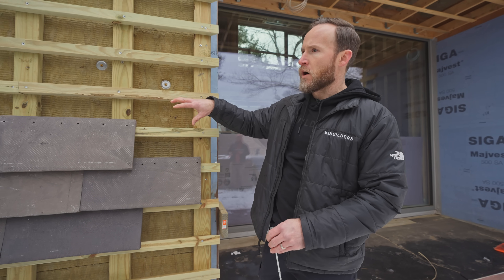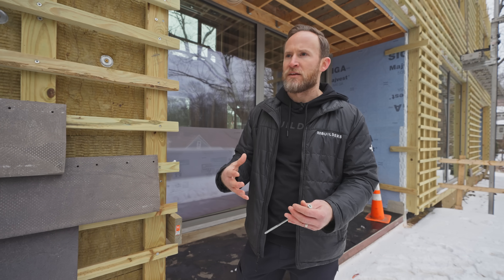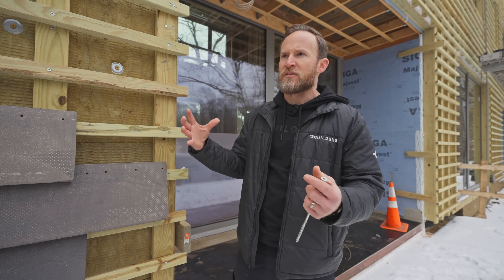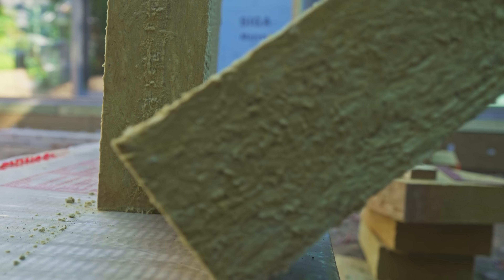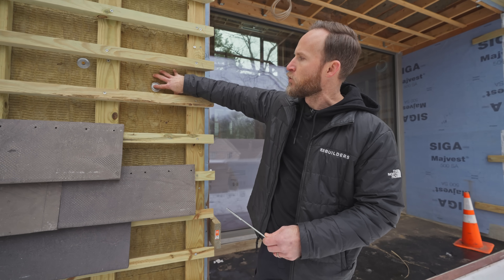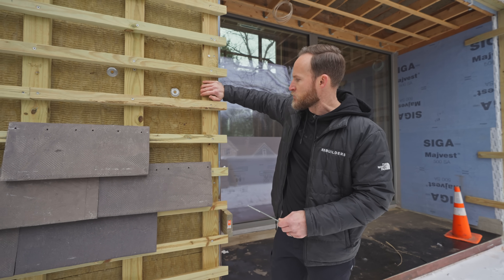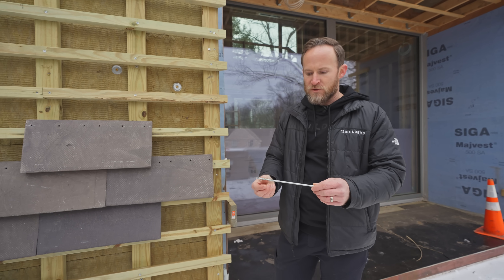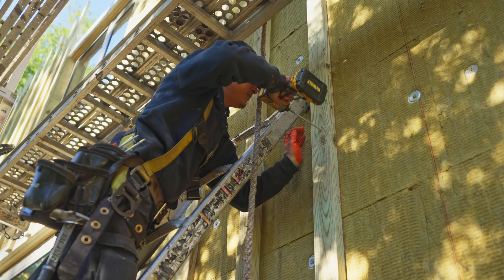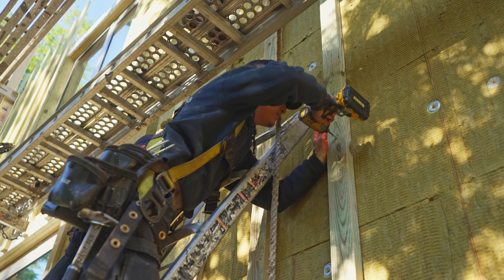Starting with the insulation — it's a rock wool mineral wool product. It is not a cavity batt insulation, which I think is sometimes confused. This is semi-rigid insulation: a Comfort Board 110. You can see we have some screws here temporarily holding it onto our sheathing. On top of that, we have these two by fours on the flat, and we're using these 10-inch screws. This 10-inch screw goes through our two by four all the way back and has to hit our stud.